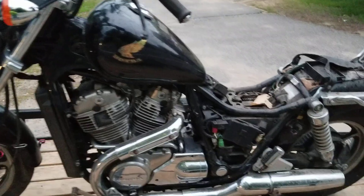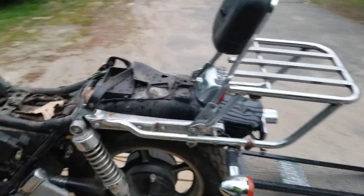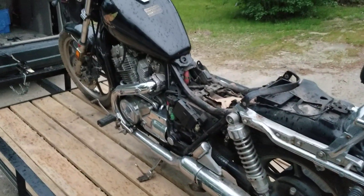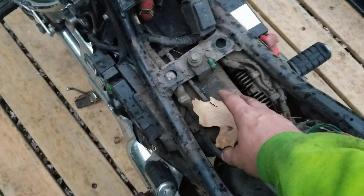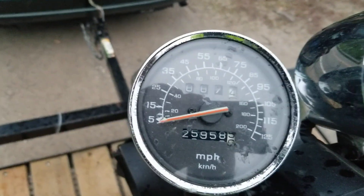Thank you guys for watching, thank you for subscribing. We are going to be moving on to some other awesome projects. I figured I'd do a quick walk around — we got the seats in the car. We're going to turn a new leaf on this bike, and as you can see with the mileage right there.